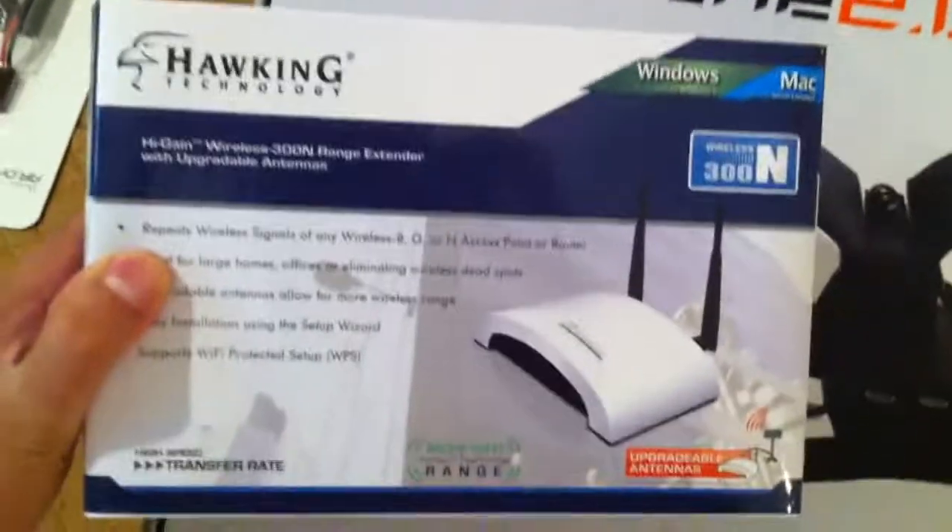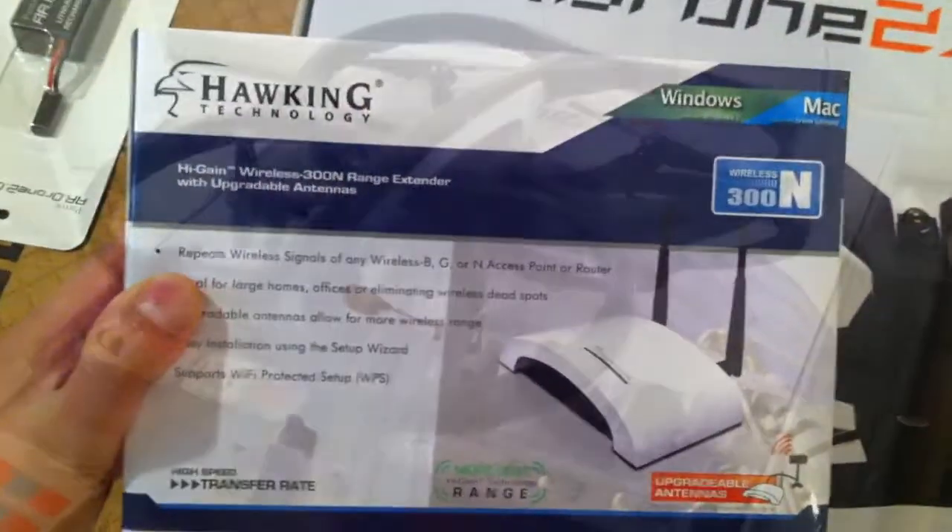So that's it with the unboxing. I will give this a charge and I will do a quick unboxing of the Hawking Technology router in another video.